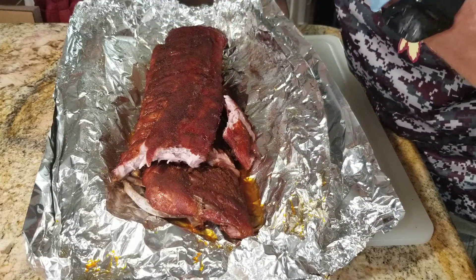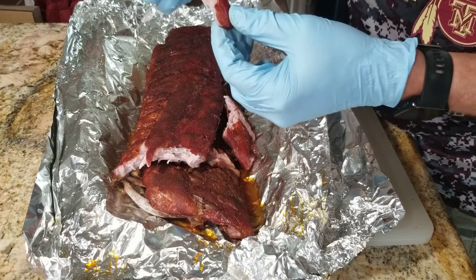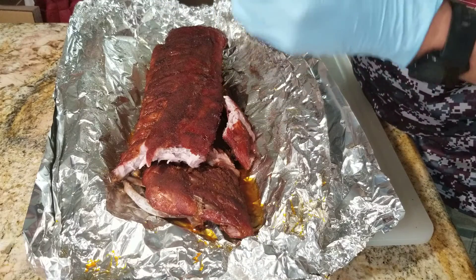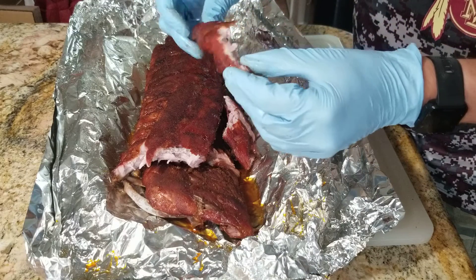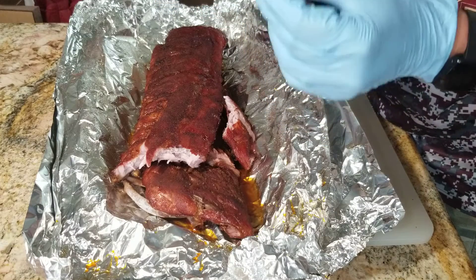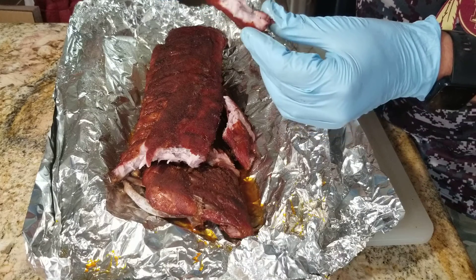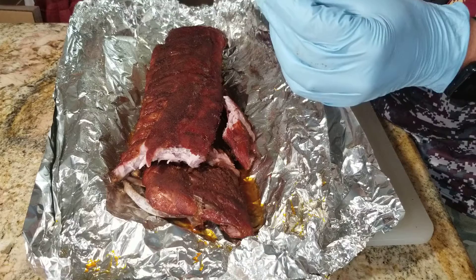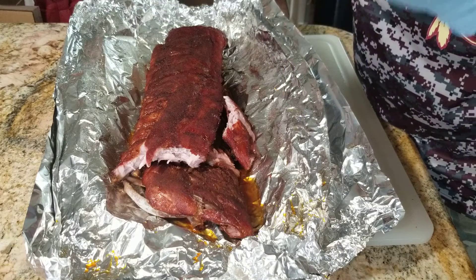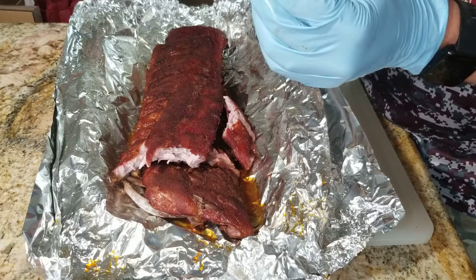Give it a quick taste. Yeah, definitely foil paper is the way to go with these — got good bark, pork but not falling off the bone, decent flavor, decent taste, not a lot of smoke flavor.